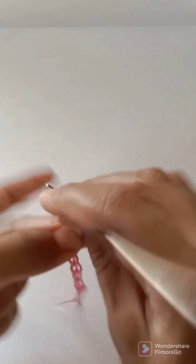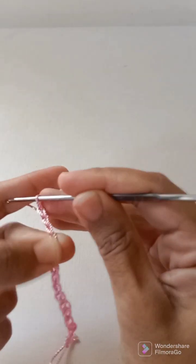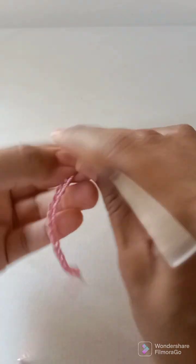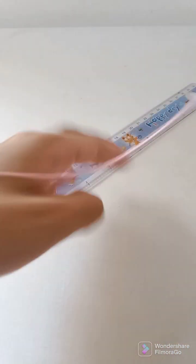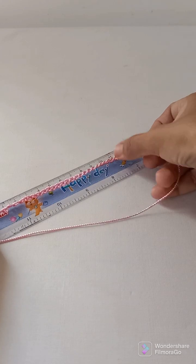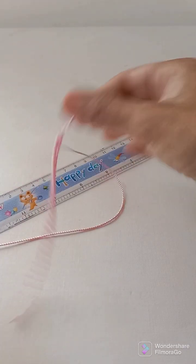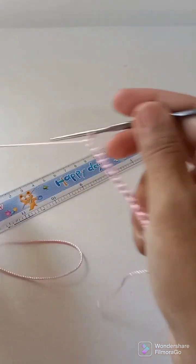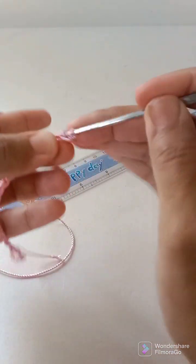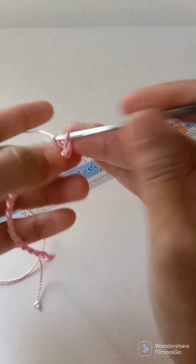...8, 9, 10, 11, 12, 13, 14, 15, 16, 17, 18, 19, 20, 21, 22, 23, 24, 25, 26. We need it to be exactly 11 centimeters, so we will go into the second chain from the hook and work a single crochet.